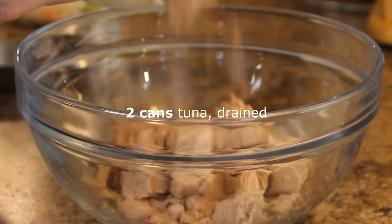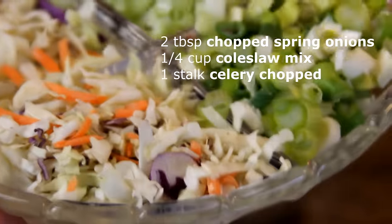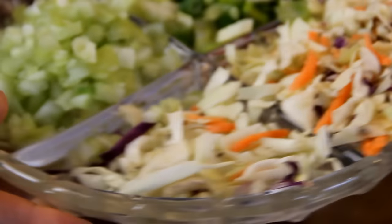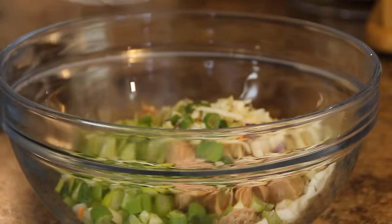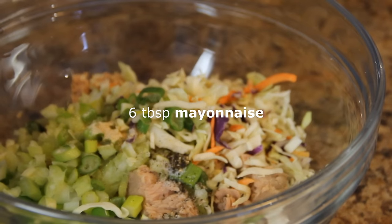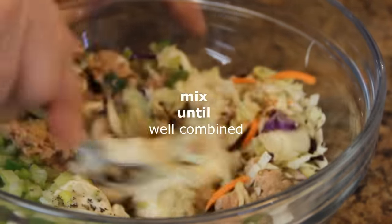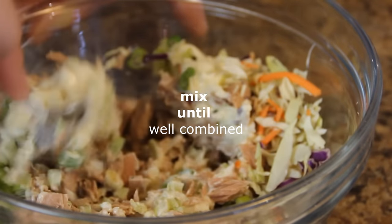We're gonna mix this up with two tablespoons of chopped spring onions, a quarter cup of mixed veggies which is kind of a coleslaw mixture, a stalk of chopped celery, half a teaspoon of garlic — just to keep the vampires away — some salt and pepper, six tablespoons of creamy mayo. We're gonna mix this all up until everything is well combined.